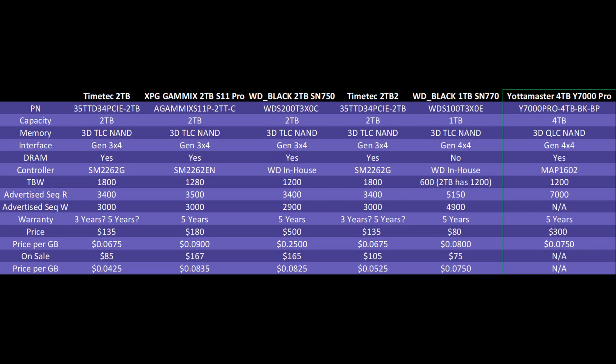If we take a step back and look at the price per gigabyte, the Yodamaster is still doing a very good job. Yes, it has the lower-end NAND flash, but it does have the DRAM cache, which really helps performance in quite a few areas. Its price per gigabyte is still lower than the SN770. A lot of NVMe drives are currently going on sale, so it's a little harder to compare because the Yodamaster is now up to the price of a lot of other drives that are currently on sale.